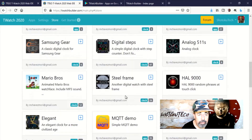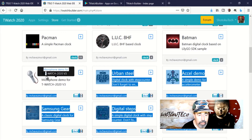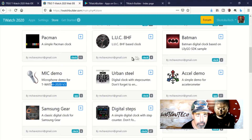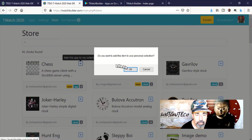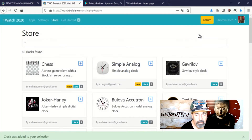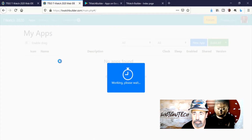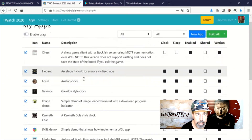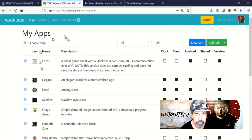It even has a microphone example for the T-Watch 2020 version 3. You can add these apps to your apps selection just by clicking on the plus sign. Here I'm adding chess to my collection. You do have to sign in — I signed in with my Google account. You can see all of the applications I've added to my apps here.